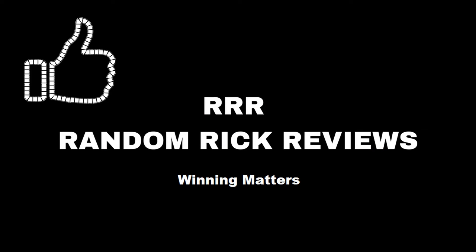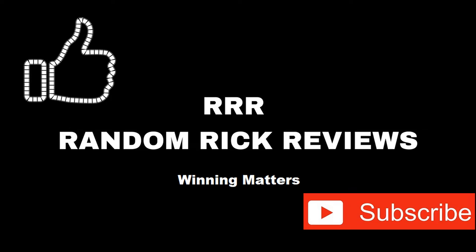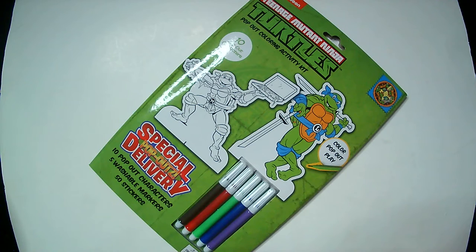Remember to like, comment, and subscribe to help the channel grow. Thank you. Hey, welcome back to RR.